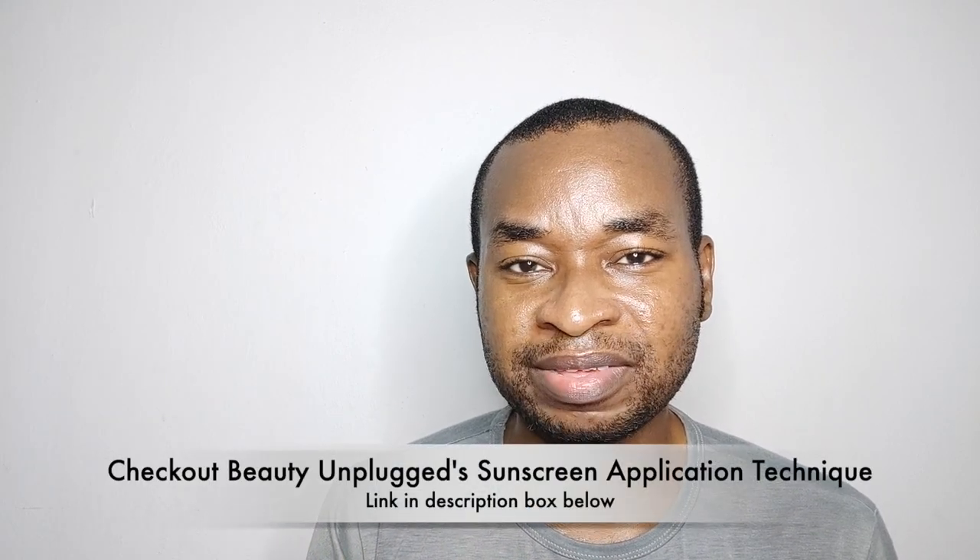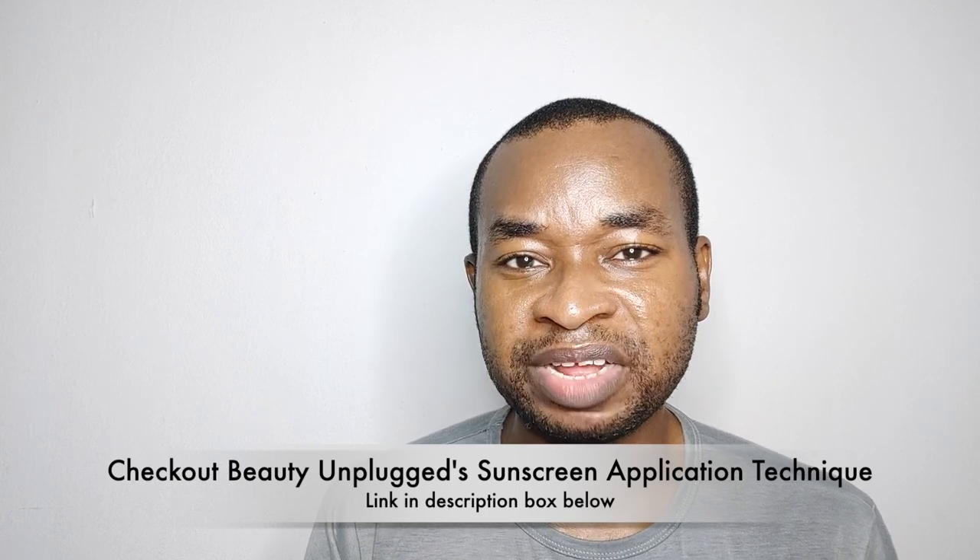On first application, this left a visible white cast. Coincidentally, around the period when I was testing this sunscreen, Beauty Unplugged released a video detailing how she applies mineral sunscreens. Basically, she applies them in two layers to help minimize the white cast.